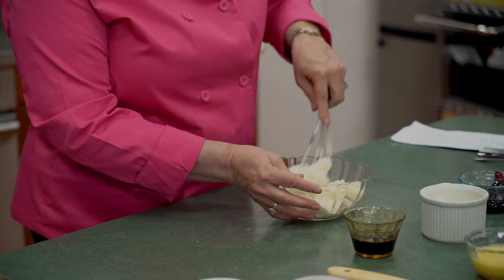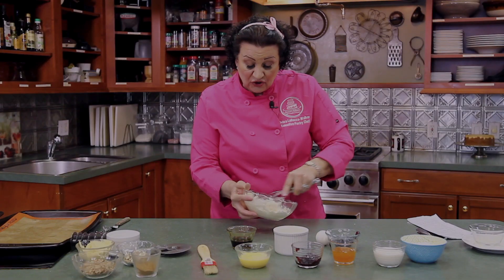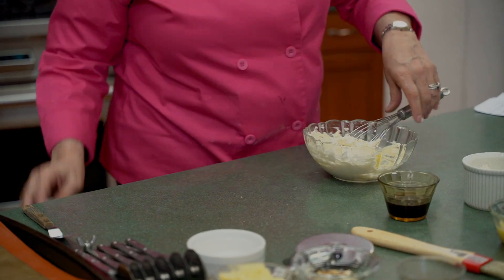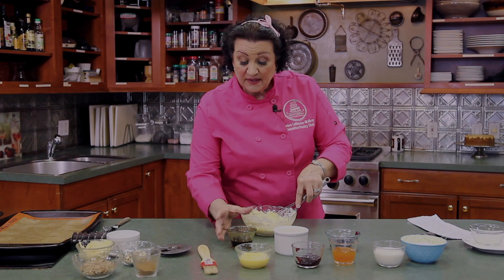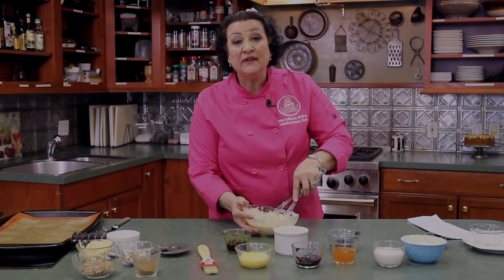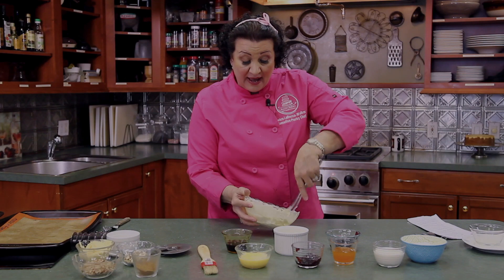We're going to add about a quarter cup of sugar. If you have a hand mixer, definitely go ahead and use that to whip this up nicely. If you don't, grab a whisk and stir it up. Mix the sugar and cream cheese together until combined, then add one egg. This filling can be used not just in Danish but in a number of different breakfast treats — it's great on bagels if you want a softer cream cheese. Add about a teaspoon of vanilla.